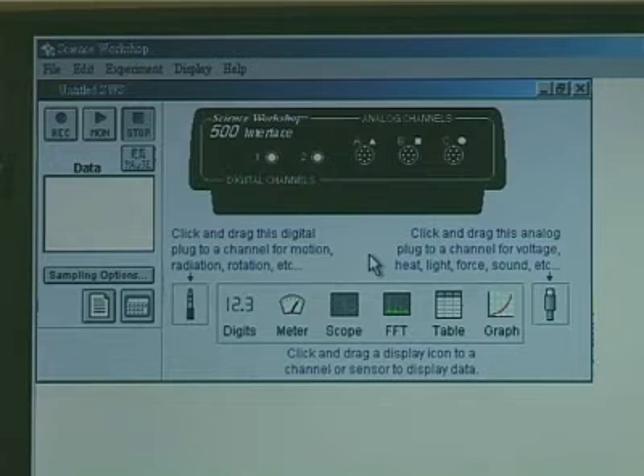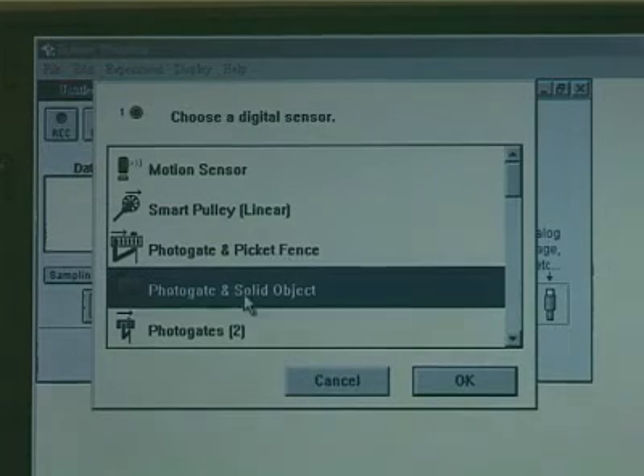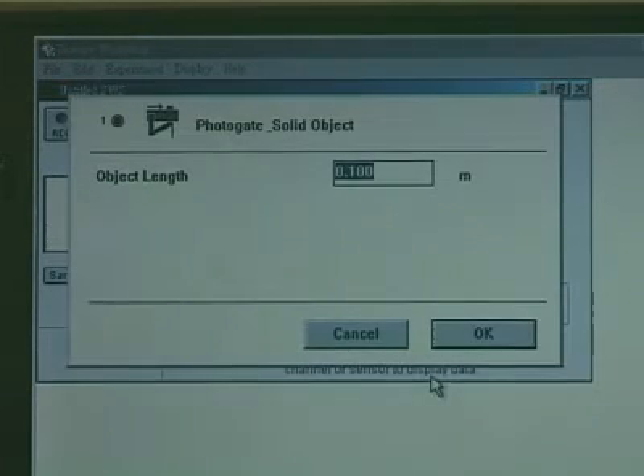Run the Datalogger software and choose the interface for photogate. Enter the diameter of the bob.